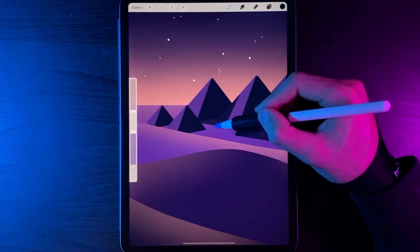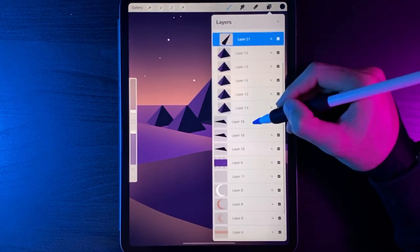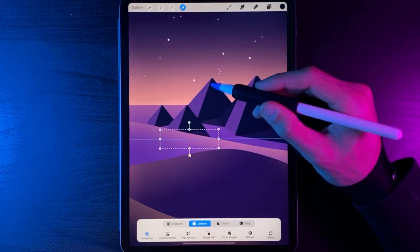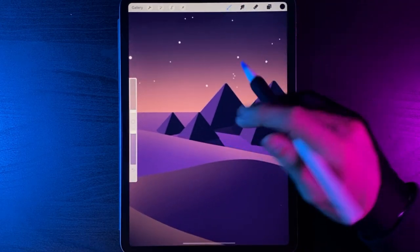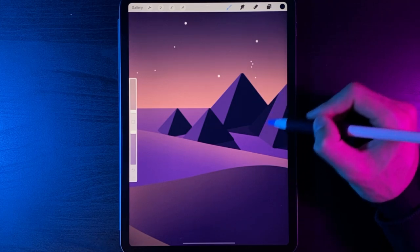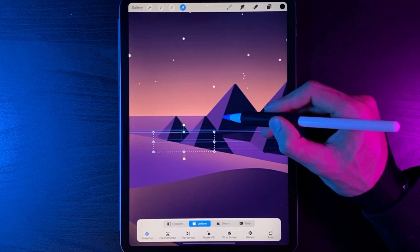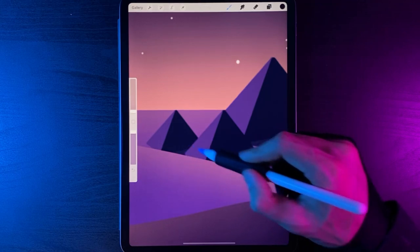Continuing to duplicate and add shadows to the remaining pyramids: go to layers, find the last shadow, swipe left, duplicate, grab cursor with Uniform option, drag to the next pyramid point, scale it down to fit — it will hide behind the hill. For the smaller pyramids in front, repeat the same process: duplicate the shadow, move it to the base of the triangle. You don't need to be very accurate here as there's only a small space to add the shadow.